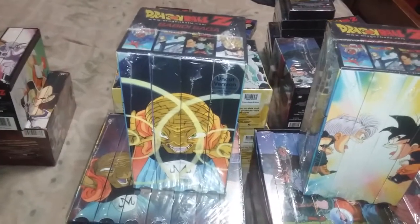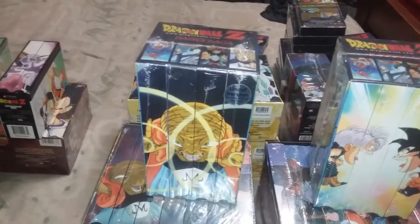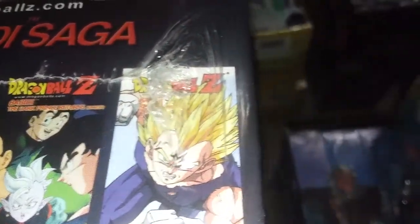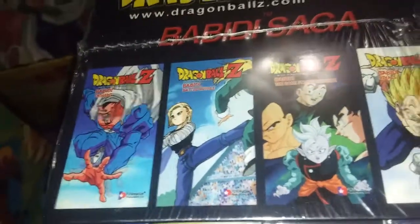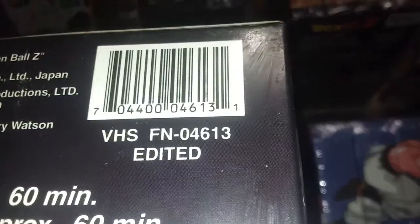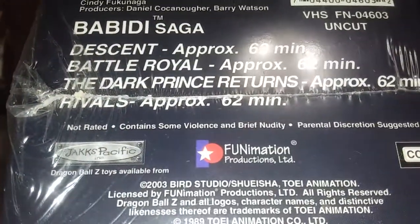Babidi Saga — another rare set. The uncut I have here is the only sealed Babidi uncut I've ever seen in five years of collecting; my friend and I bought it in the second year and have never seen it sealed since. On the top, uncut is 'uncut' all the way across — can't see this one clearly because it's shrink-wrapped, but it's uncut. Edited says 'edited' all the way across. Check your stuff — don't assume people are selling it right even if it's shrink-wrapped, because people will re-shrink boxes. Bottom: uncut barcode, edited barcode. Runtime: 60, 60, 60, 60, 60 for edited; 62, 62, 62 for uncut. Contains some violence / edited for television.